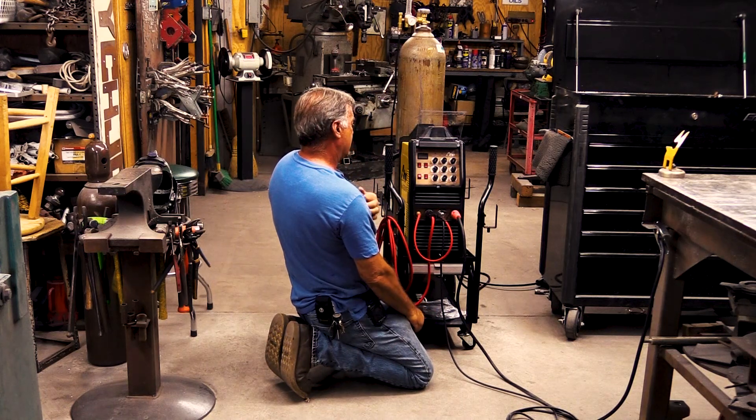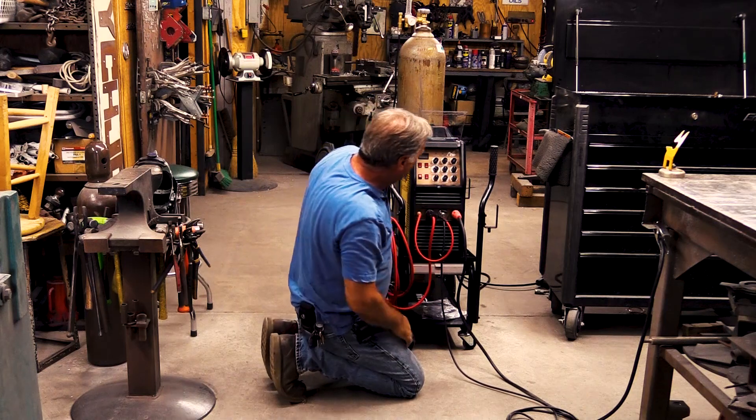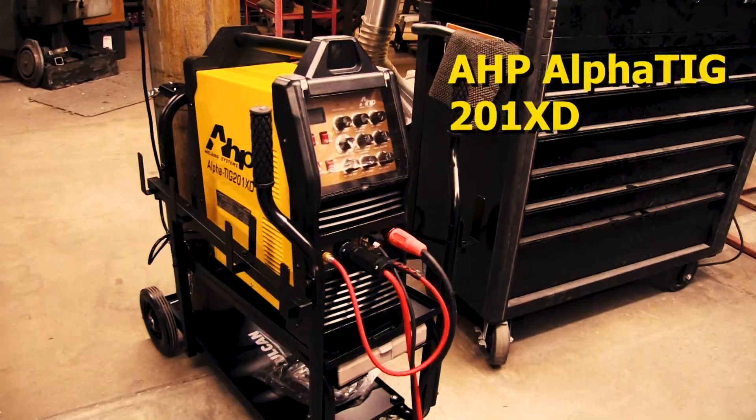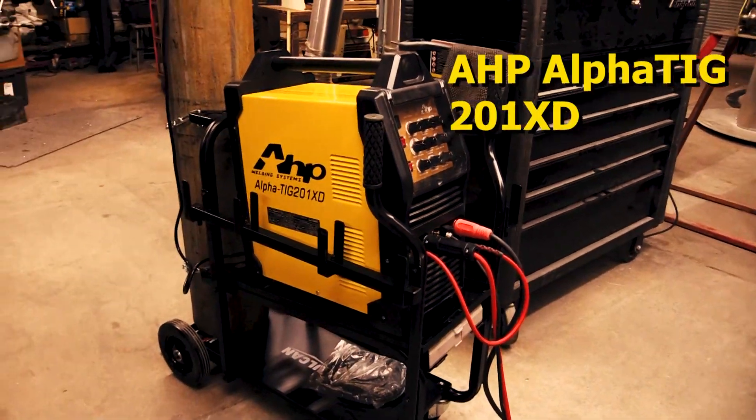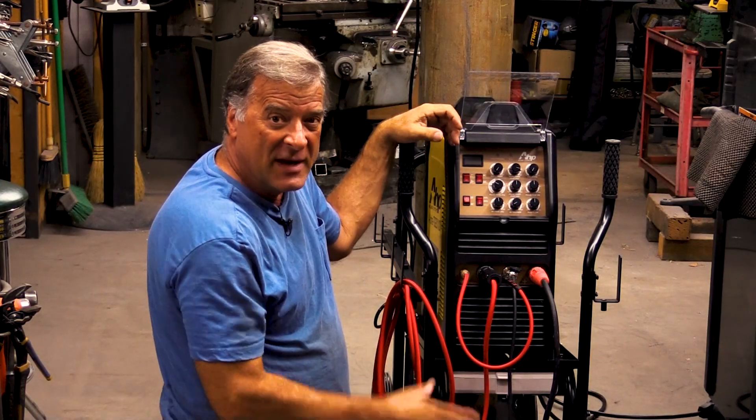The good guys over at AHP sent me a new machine to play with. This is their new Alpha TIG 201XD, and there's been a few upgrades to it, and they wanted me to talk about it.